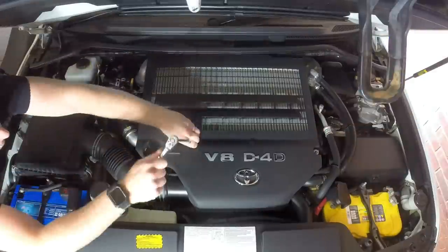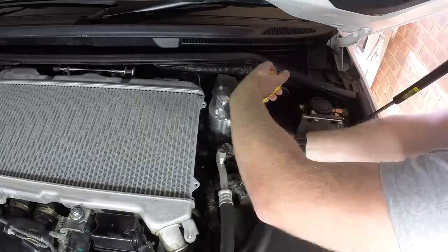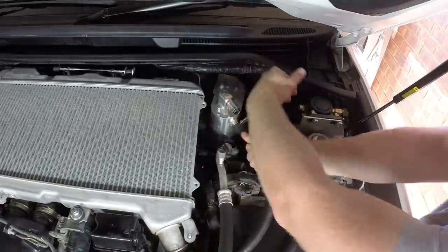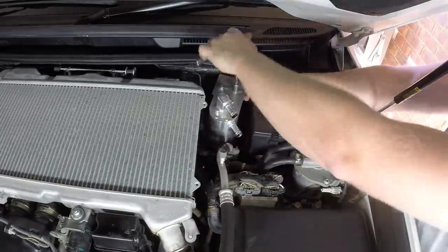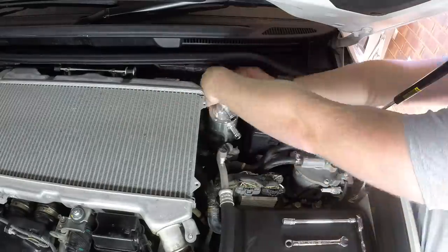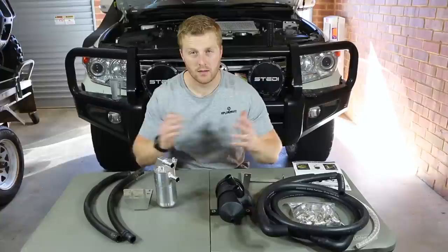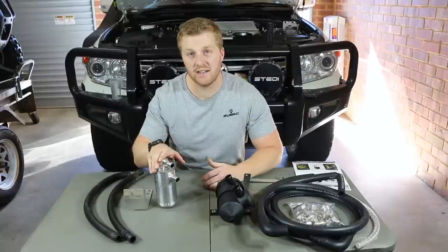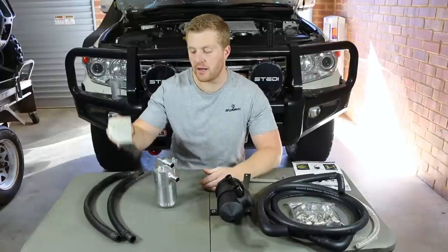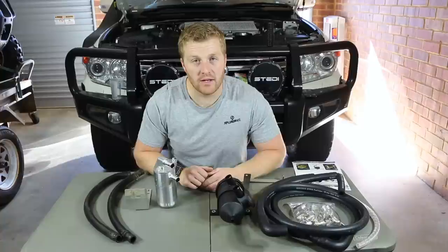Removing the catch can is super easy. It's just a matter of undoing those two bolts holding the plastic cover down, then undoing the four hose clamps that hold the two hoses connecting the catch can to the intake system and to the crankcase ventilation system. There are then two bolts holding the catch can to the bracket and two bolts holding the bracket to the firewall. The HPD catch can is now out — a relatively simple process, though the hose clamps are pretty tight as you may have seen.